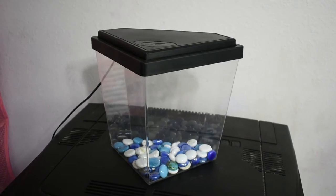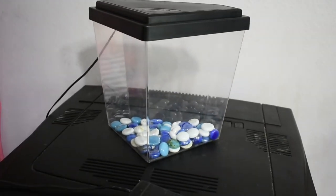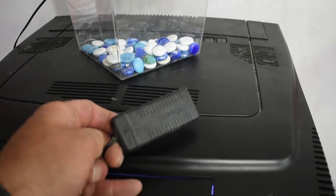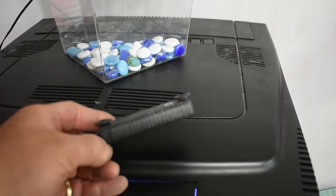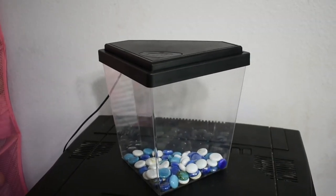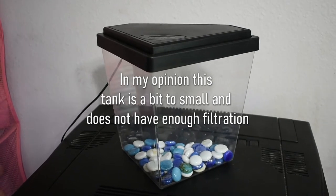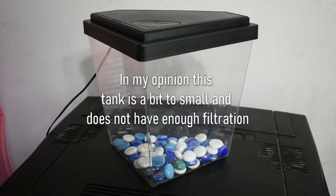This is the tank that Al came in originally. We've got about a one-gallon capacity in there. We've got a heater to keep this thing at about 78 degrees. There's no adjustment on this heater — it's just a submersible, very simple heater that is preset. The problem with this tank is I don't think it's big enough, and also there's no circulation, no filtration other than a little bit of beneficial bacteria that's going to cling to the surface of the stones at the bottom and on the plastic of the tank itself.